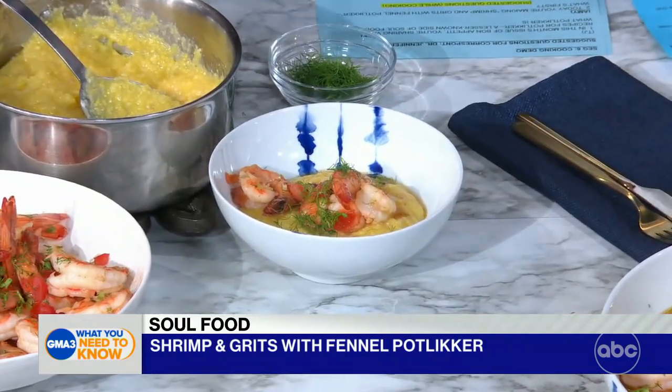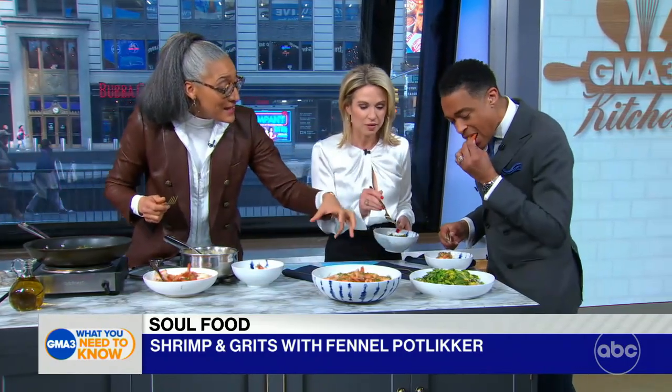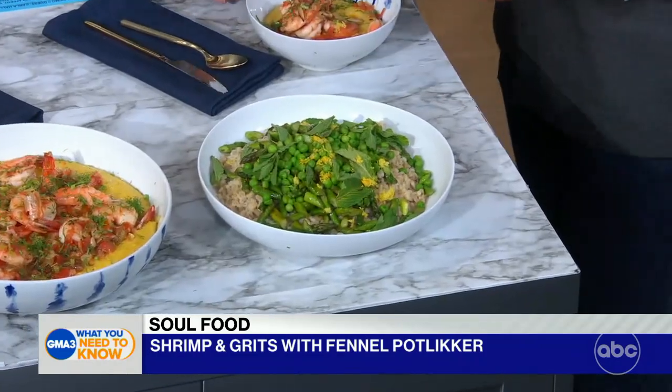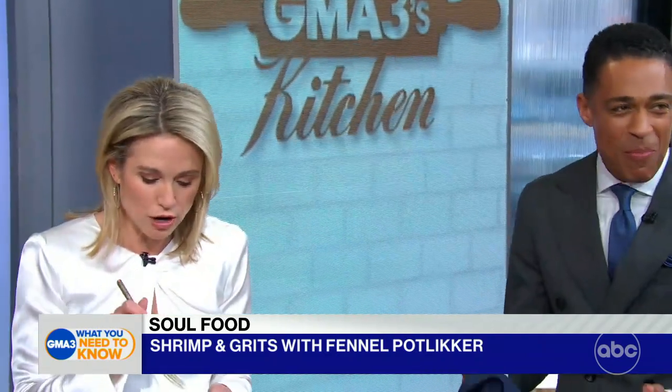Amy, I know you're allergic to shrimp. You can make this with anything — you can make it with fish. This is a barley salad with peas, mint, and lemon zest, and I also used the fennel pot liquor to make the barley. Those flavors are so good together. And the crunch? The crunch is that texture from the fennel fronds.